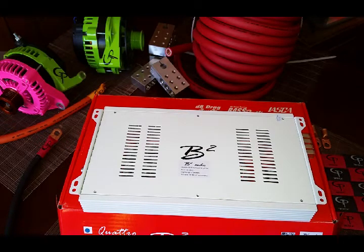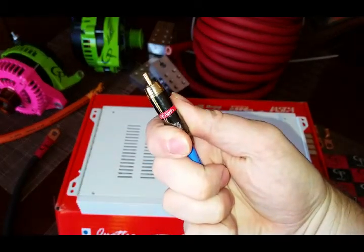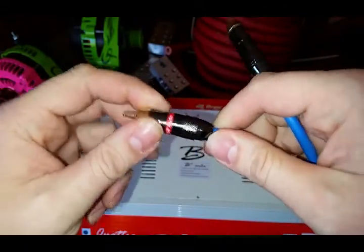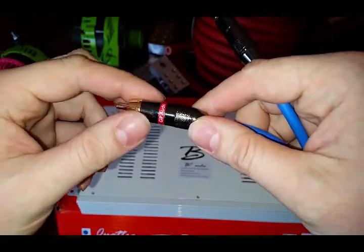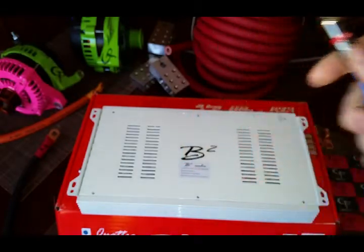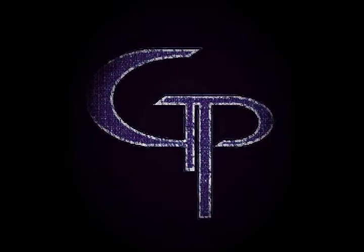Be sure to check out the GP Audio hi-fi RCA cables — available through our website, handmade to order. The actual connector itself is solid brass and 24-karat gold plated, and it's all soldered together with a hi-fi solder that's a blend of copper and silver. It's a quad eutectic solder — the best you can get for sound transfer. The cable is 99.99% OFC. Thanks for checking out our unboxing and visit www.gpcaraudio.com.